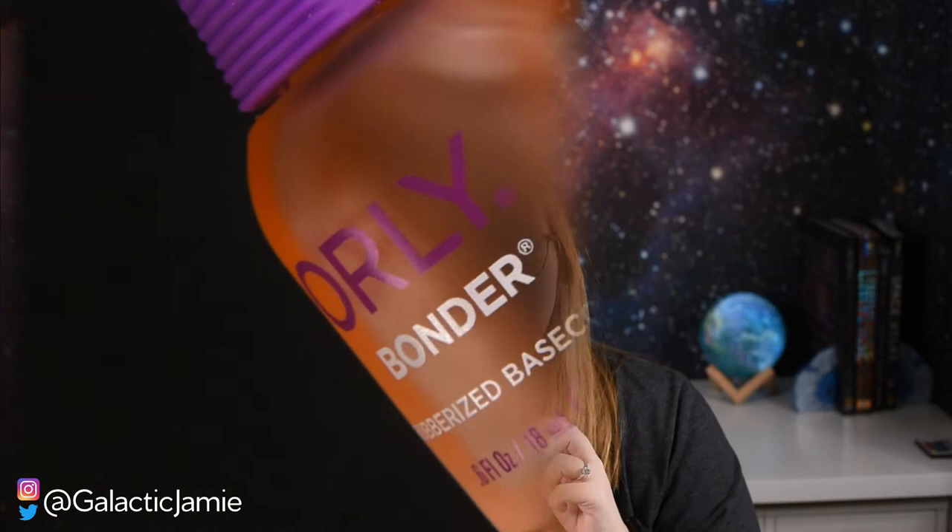The first item I have in my nail kit is a base coat. Base coat is so important — it's what's going to help your manicures last and provide a smooth base for your polish to go on. The one I use and love the most is the Orly Bonder Base Coat. It applies so well and helps my manicures last a really long time. Most nail brands have base coats, so this is just my preference.